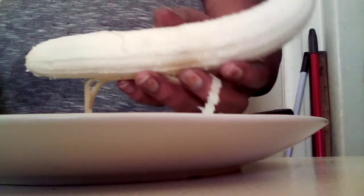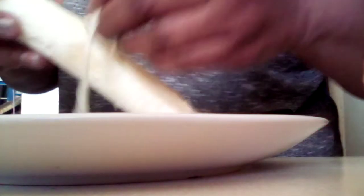You got to make sure the bananas are good — they got to be right, like the banana right here. They're so pretty. You want to make sure you get all that little string stuff off of them too.